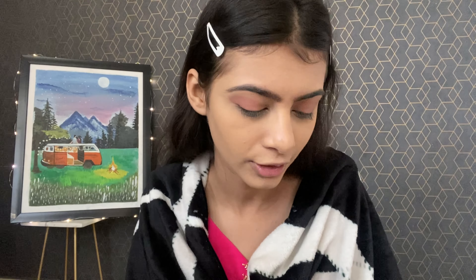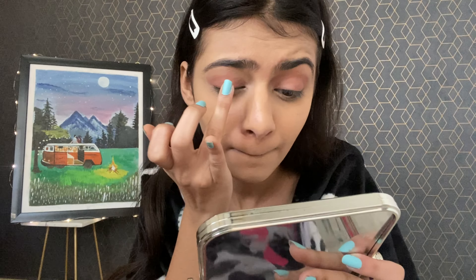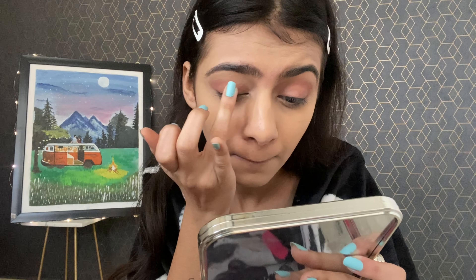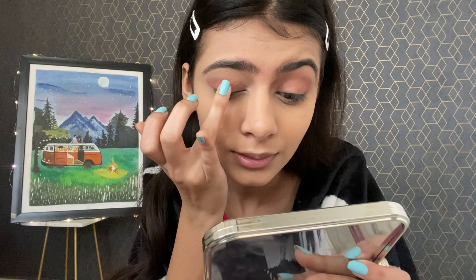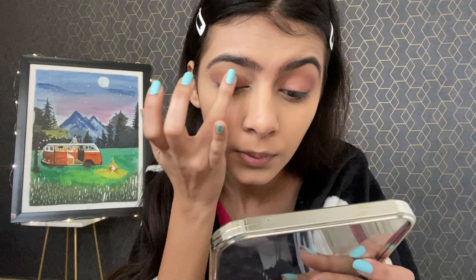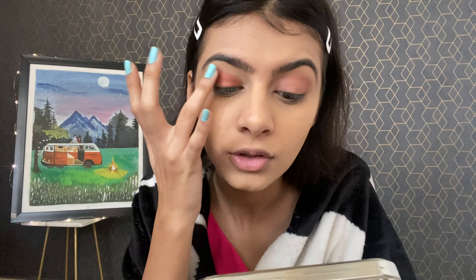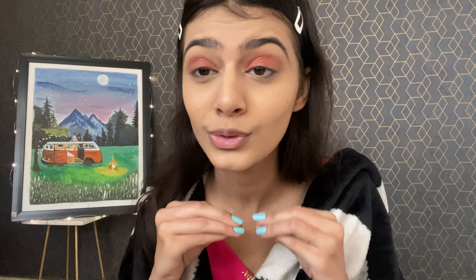I will apply the shadow starting from the middle of the lid, not from the inner corner. It's looking so good with my color. You can do a little pink or nude-pink color and mix and match the colors. We are almost done with the eye shadow.